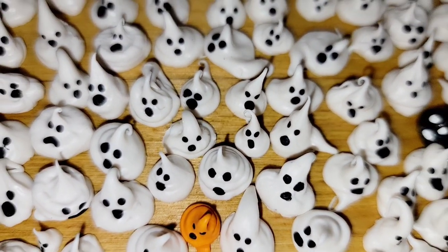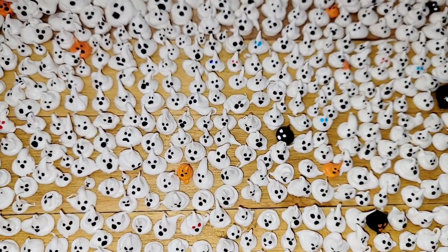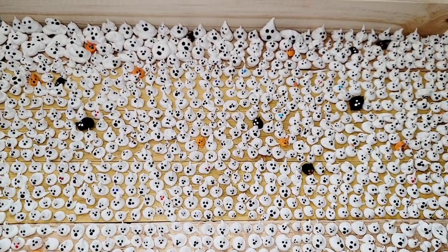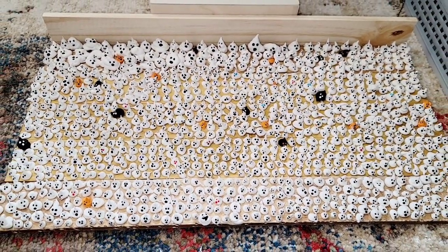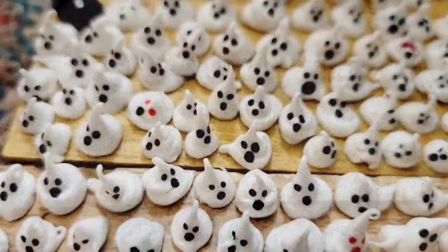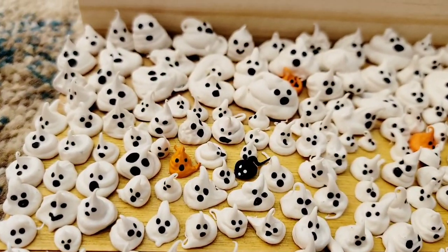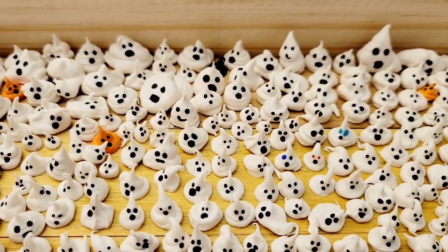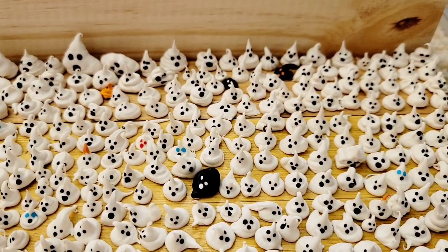I would like to introduce you to my baby boo family. I did some blue eyes, red eyes. I have black ones, I have orange ones. And I even have more than this that just did not fit on the boards. Look how cute they are. I even made some teeny teeny tiny ones. I made big chunky ones. I did skinny ones. I did flat ones. Some of them have a tail. They're fun.